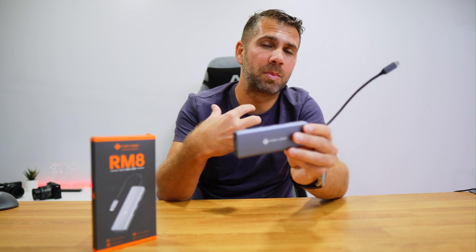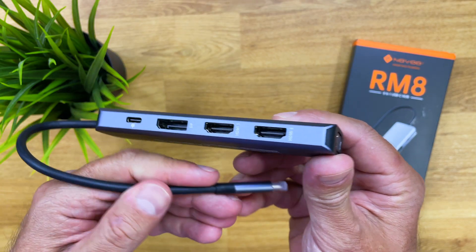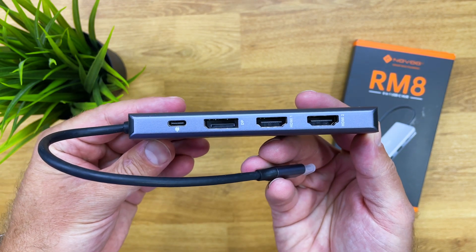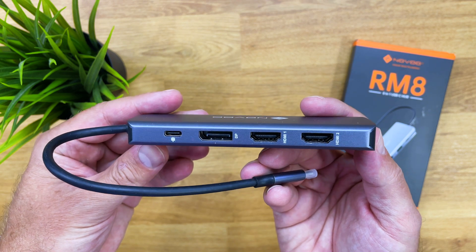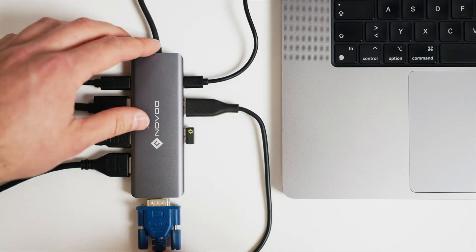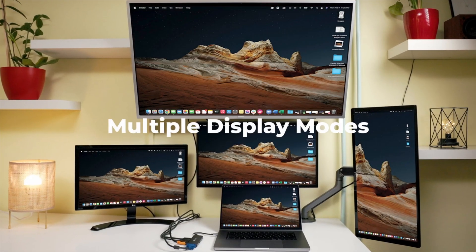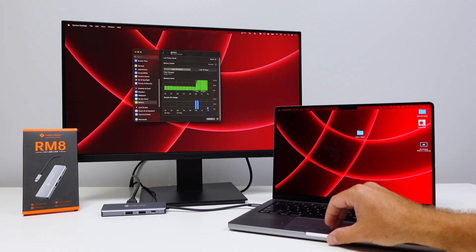The most important part is the connectivity. The highlight is the display outputs, which support up to four displays simultaneously. There's a DisplayPort that supports up to 8K at 30Hz or 4K at up to 120Hz — ideal for gaming. There are also two HDMI outputs, each supporting up to 4K at 60Hz, and a VGA output that goes up to 1080p. When all four are connected simultaneously, the DisplayPort handles up to 8K, both HDMIs go up to 4K at 60Hz, and VGA up to 1080p.